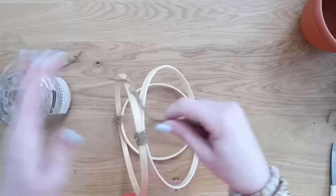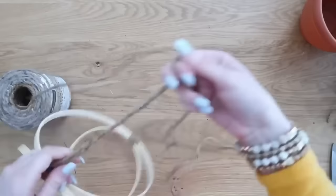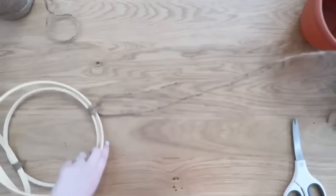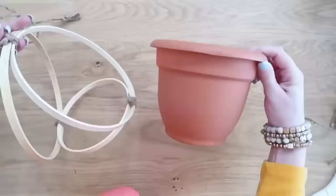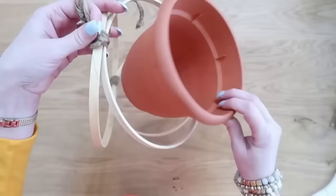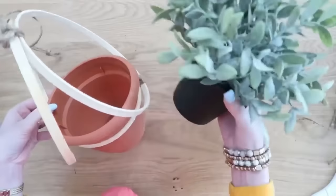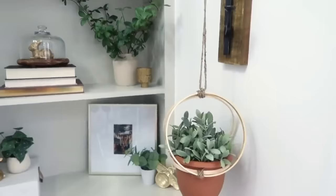Now that we have our embroidery hoops all attached together, we're going to take some thicker four-ply jute — I get it at Walmart for about five bucks and it lasts forever. Tie it at the top of those two larger bamboo hoops, make a loop, and tie another knot above that to create the hanger. Then grab a plastic planter — the ones from Dollar Tree work perfectly. Set that down inside that smaller hoop at the bottom and you've created your own little planter hanger. Add a faux or real plant inside. This works great indoors and out.